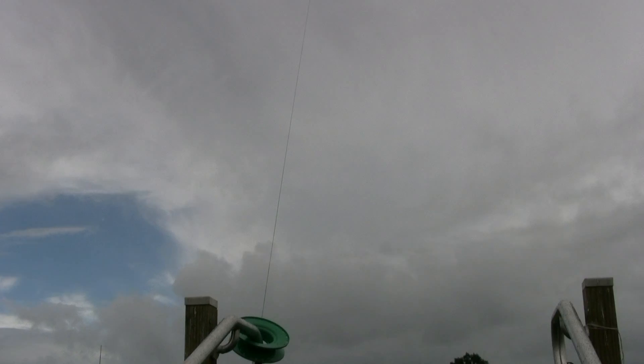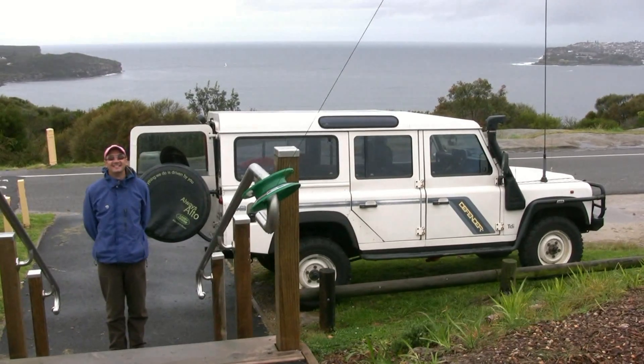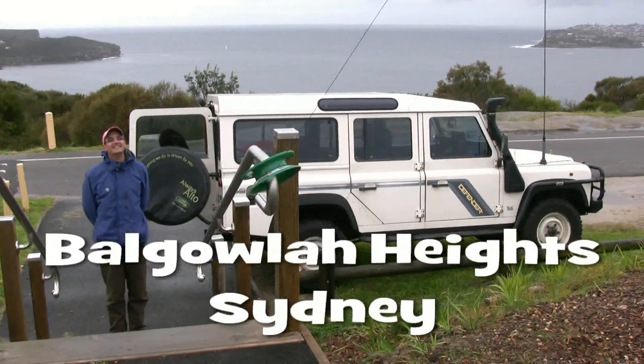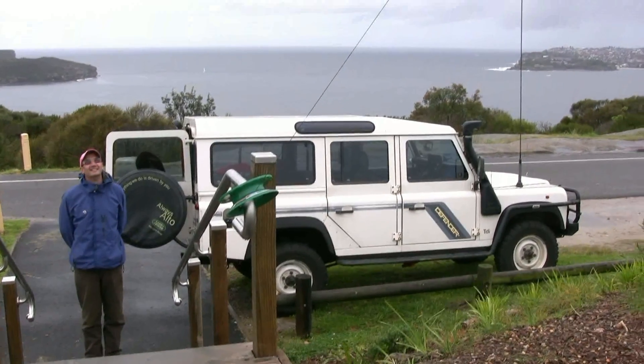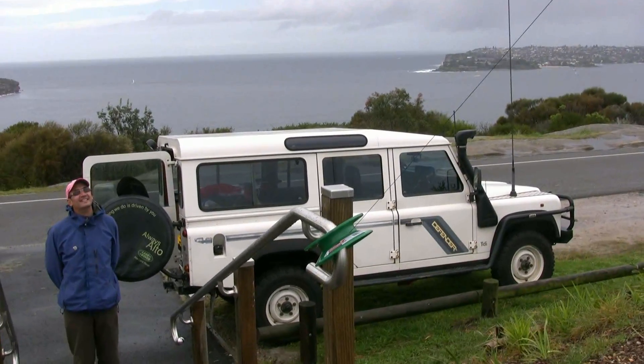It's Sunday morning and we've launched our kite, letting it run to the end of the spool — it's up 100 metres of line. It's a Rokaku kite and seems quite stable, able to lift an antenna. Here we are overlooking Sydney Harbour, all set up for an Oceana DX contest.